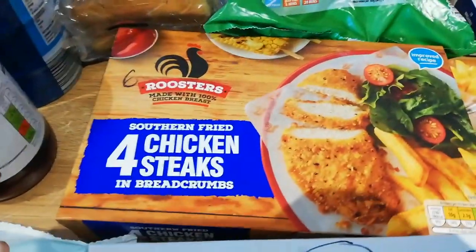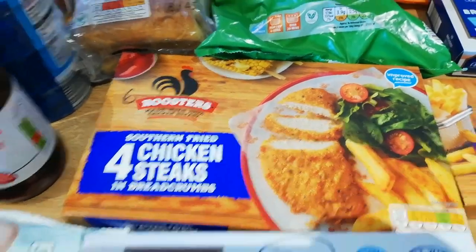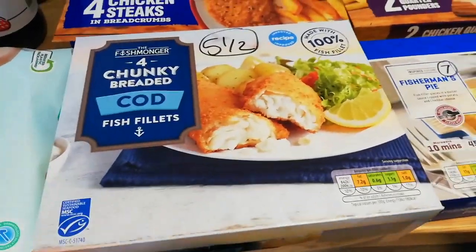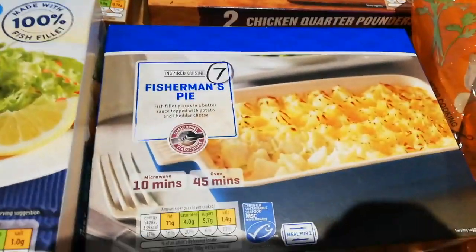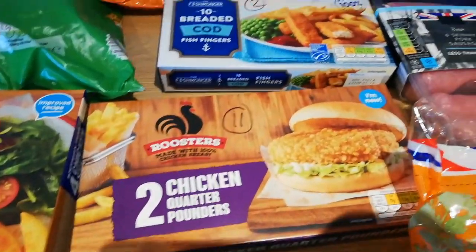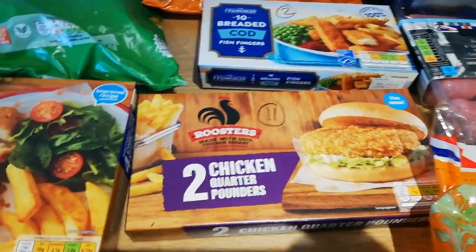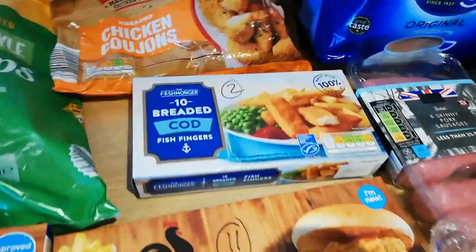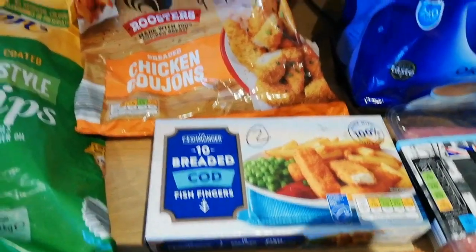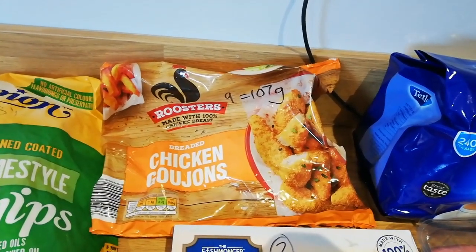I've got some chicken steaks which I sometimes use as burgers or serve with new potatoes and veg — they're six syns. Some chunky breaded cod at five and a half syns per fillet. A fisherman's pie for Alex — seven syns, not bad at all if you have it with loads of veg. The chicken quarter pounders are 11 syns — quite high — but the kids really enjoy the popcorn-type coating. Fish fingers are two syns each.